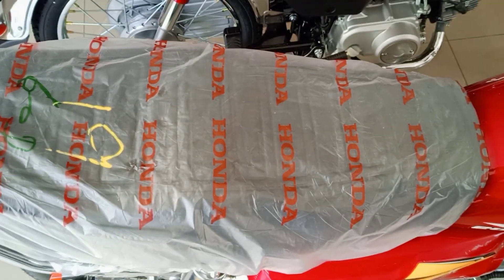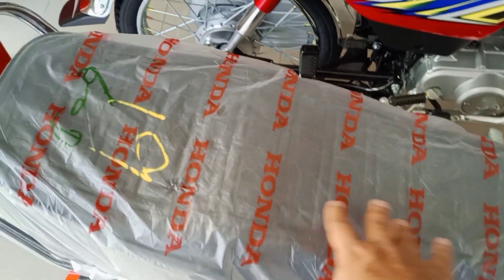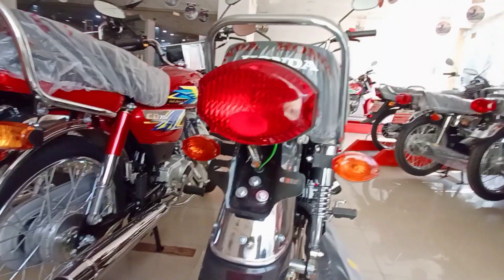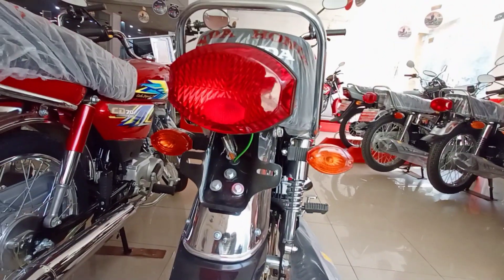If we talk about the sitting style, this bike is old school. If we talk about comfort, within city travelling it is fine, but it's not good for long routes.